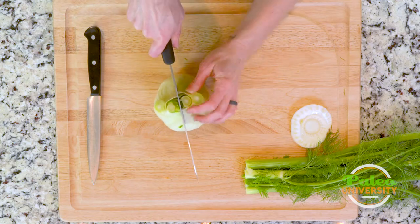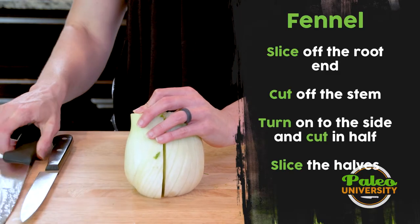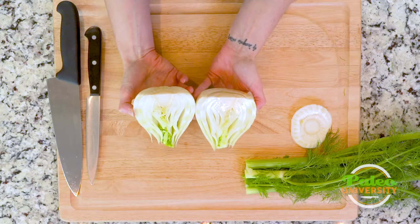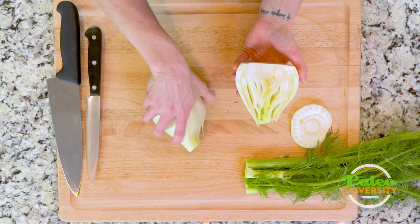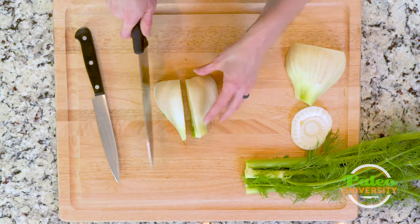Lie it flat and cut through the middle. See the inside of it — it's really pretty. Lie one side down and cut through once.